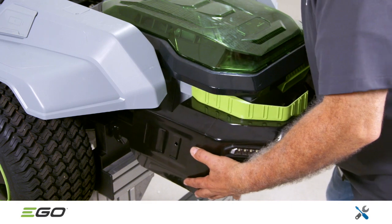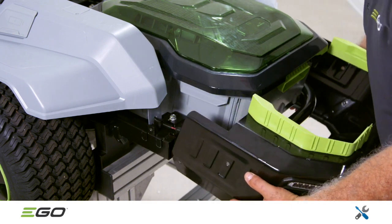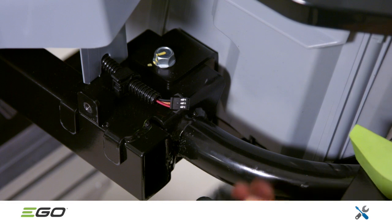Slide the rear guard away from the battery box. Before removing it, disconnect the left cable cover connector.